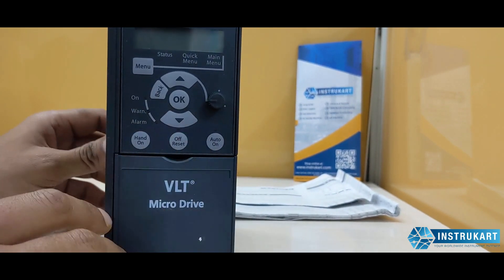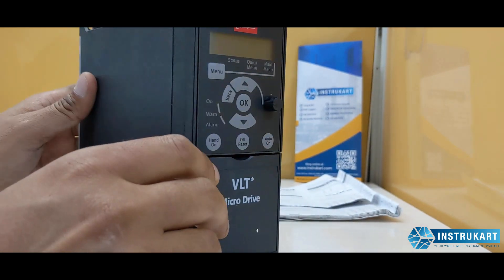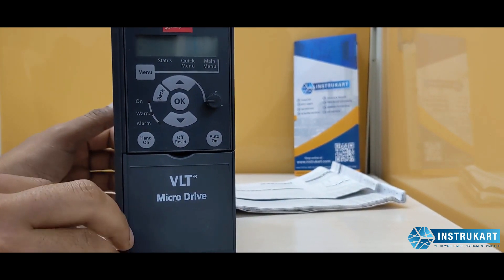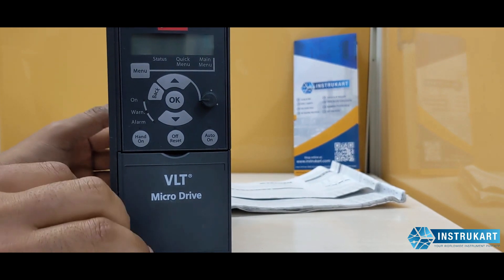This drive has an energy efficiency of 98 percent, which is very high quality for this kind of micro drive. It is very useful in applications where you need to control motors for experiments, automobiles, and similar industries.